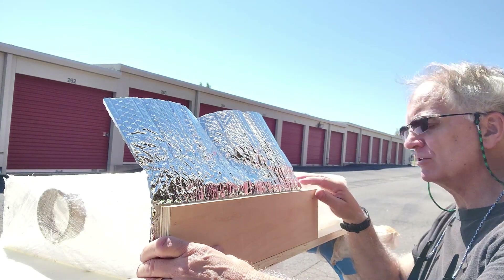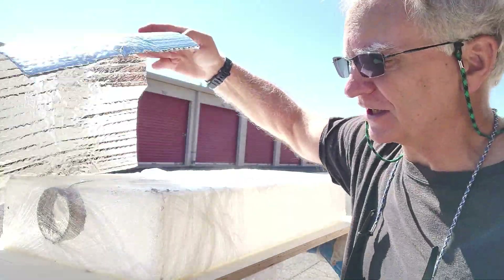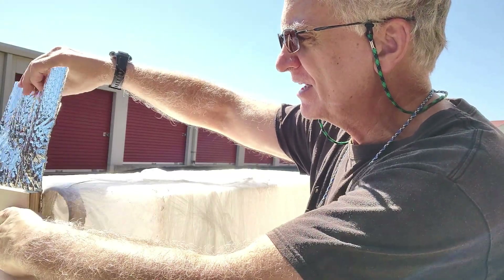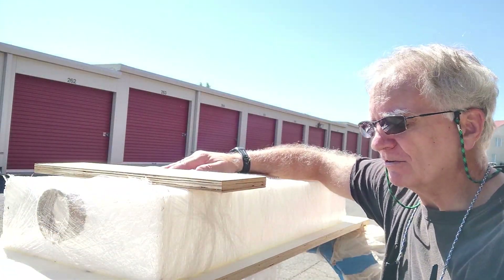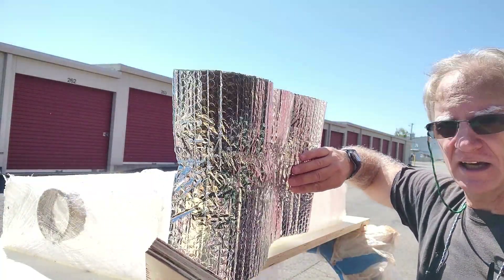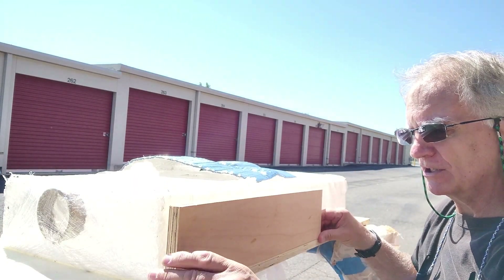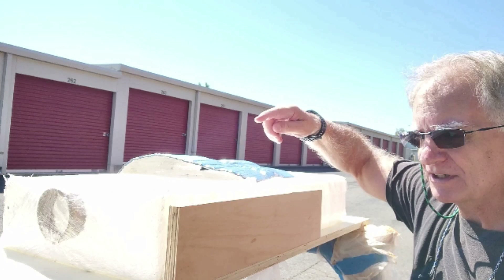I lined this up so the board was even with this edge, giving me some room on the other side, and went around to the other sides doing the same thing — put the board over, put the Reflectix on, and drew a line at the bottom of the board. Once I've got the lines drawn, I'll go ahead and cut the board. That will allow me to put the Reflectix around the edges. Instead of using a strap over the top of the water tank, I decided a much better option was to enclose the whole top end of the tank as well. I haven't decided yet between half-inch or three-quarter inch plywood for that.